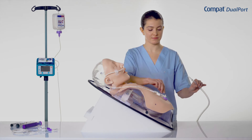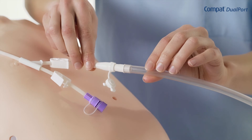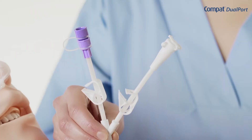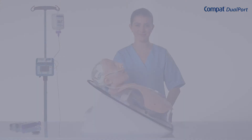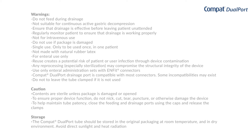Compact Dualport can also be connected to a wall suction device. To do this, please refer to the product's instructions for use and consult your institution's procedures. Do not use the feeding and drainage lumens simultaneously. Outside of the enteral feeding and drainage phases, the two ports of Compact Dualport must be kept closed using the caps. The clamps must remain open so as not to damage the tube integrity.